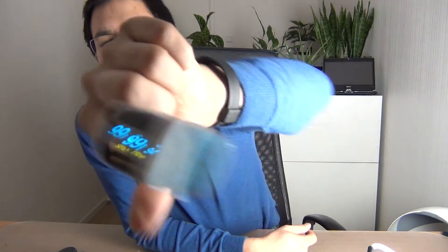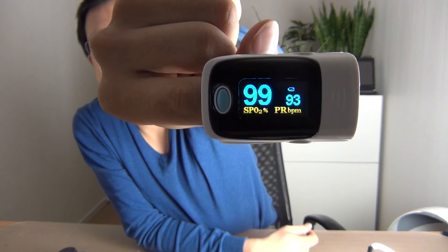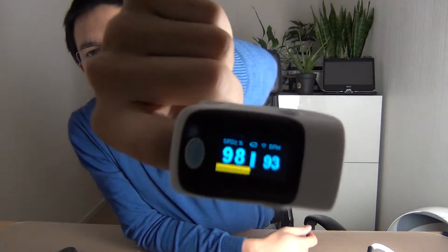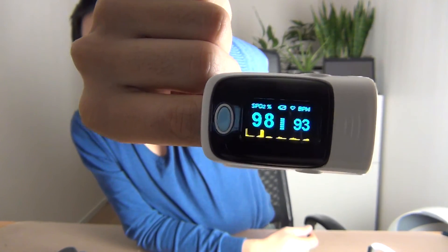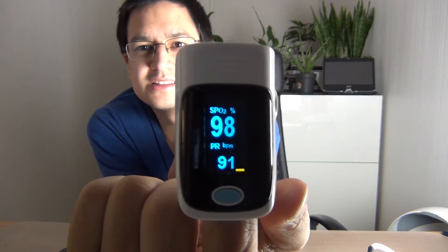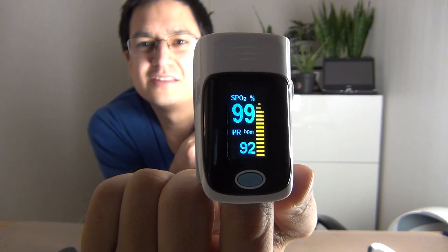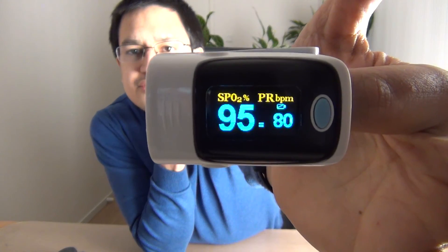So here's this information, and if I press it again it just flips the screen so the information is now shown in a different orientation. If I press it one more time it shows another screen — all with the same information but just a different display. And here we are back on the same view I showed you before.